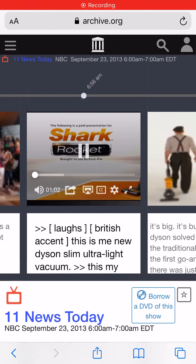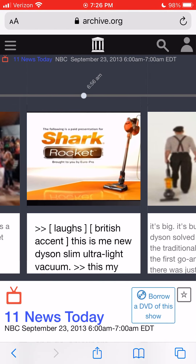The following program is a paid advertisement for the Shark Rocket, brought to you by Europro.